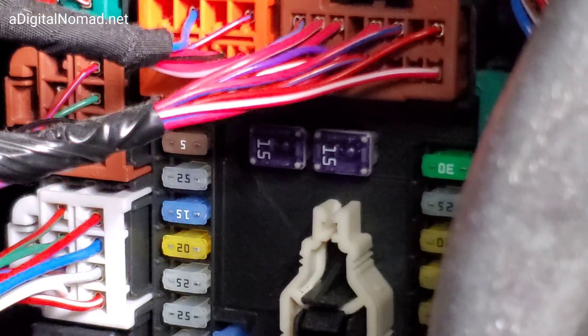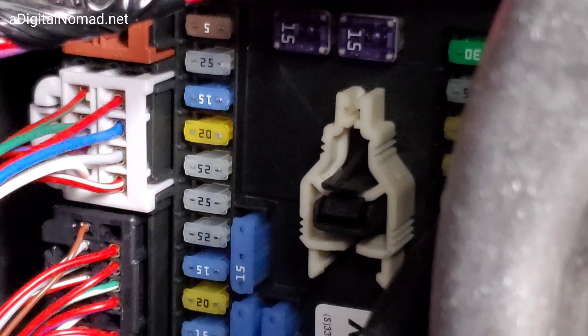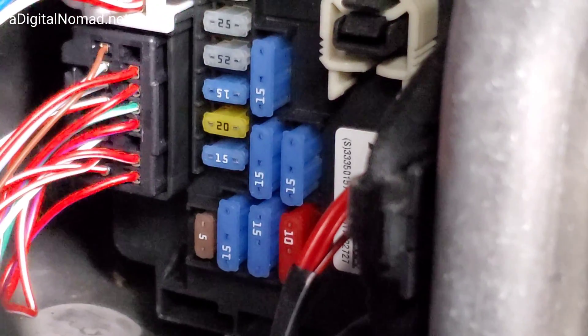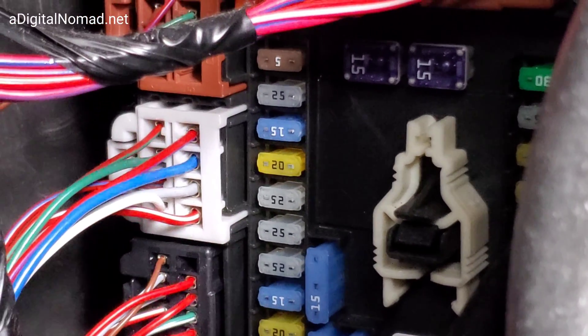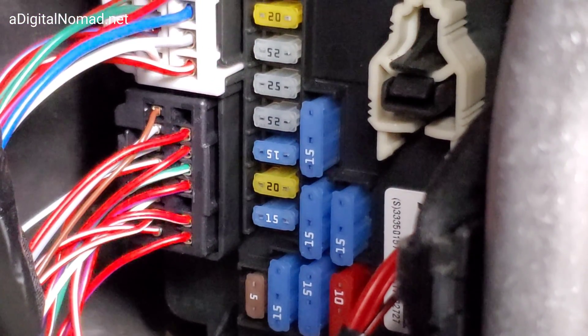Looking at the diagram, the one up on top is actually the rear and the one here is the front. It looks darker — it's a 20 amp — so that's the rear accessory. You see that? That's the rear accessory, and that's the front accessory. Don't mix them up.